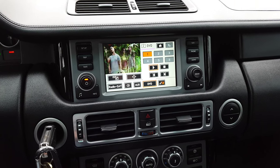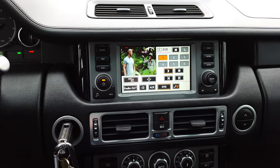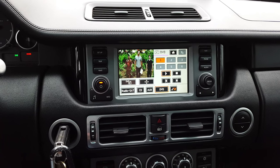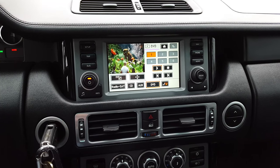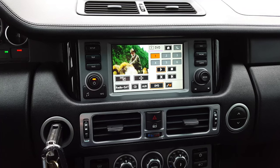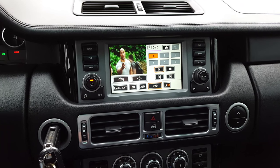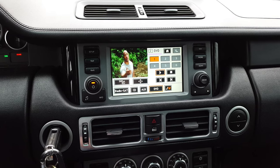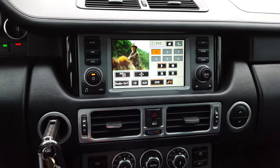I want to show you how to access the Range Rover's DVD player and watch a video while you're driving. Obviously you're not supposed to do this — the Range Rover has a safety feature that prevents it — so we're going to go into diagnostic mode to watch the movie while driving. Don't refer to this video if you get in trouble. In many states, if not all, it's illegal to drive and watch a movie on your front screen, so keep that in mind.